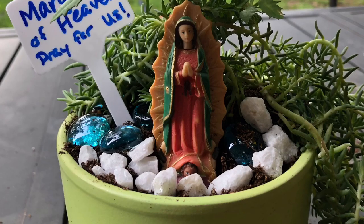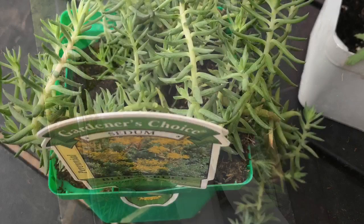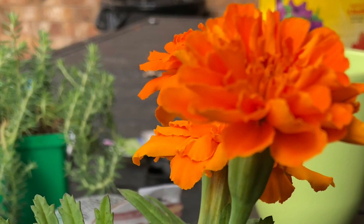Now boys and girls, you may not have a large statue of Mary at home, or a place to put a Mary garden. So I want to show you another way that you can make a Mary garden and actually put it in your home. To make your own mini Mary garden, you'll need to gather your supplies. You'll need potting soil, a flower pot, decorative rocks or stones, plant labels, and a couple of your favorite plants. I chose sedum and marigold.